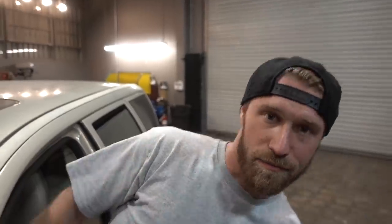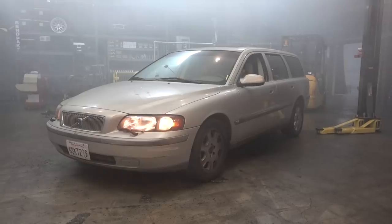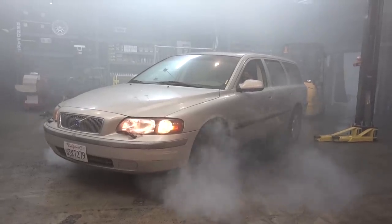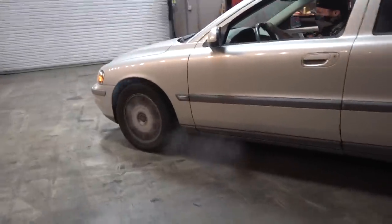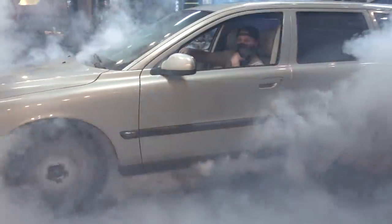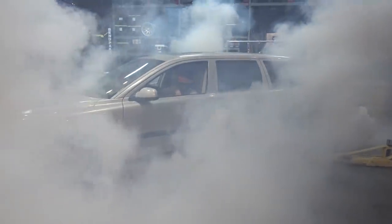Well, before we cut it in half, might as well give it one last ride. Now that I've made it unbearable to work in here, I think I'm gonna pick this up tomorrow.